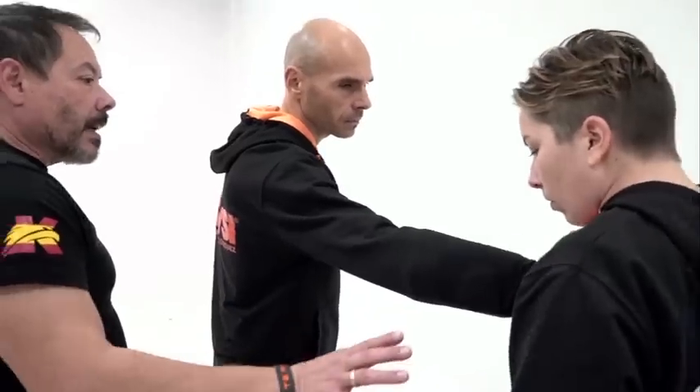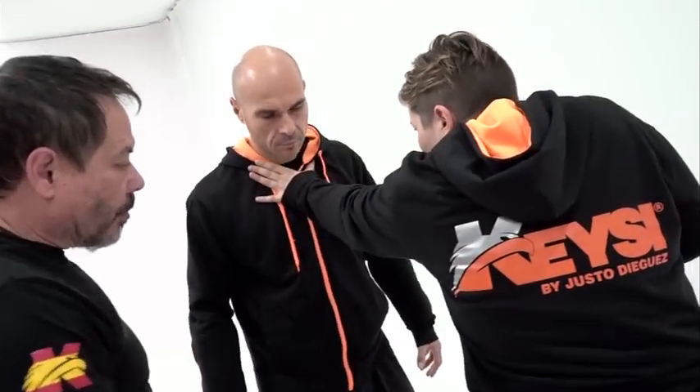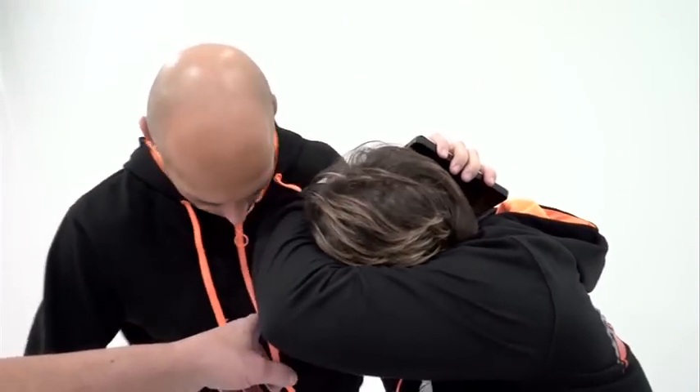Antes de ese agarre nos anticipamos y, anticipándonos en el espacio, golpeamos llegando a esa distancia corta media para sacar al oponente de nuestra distancia corta.